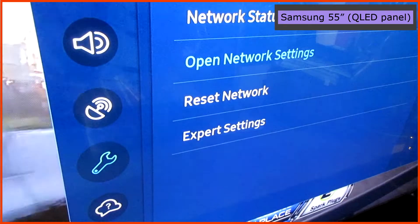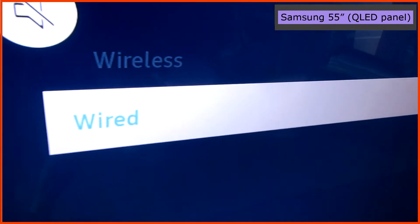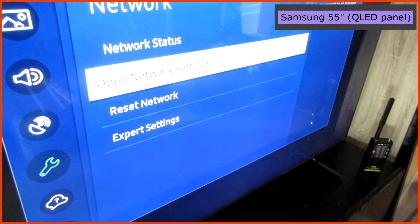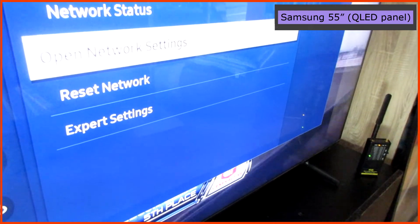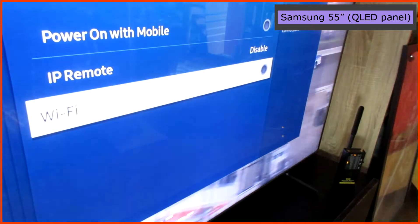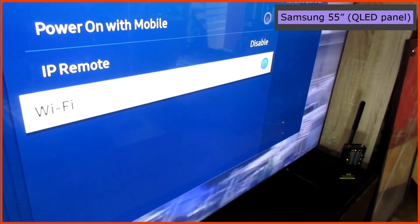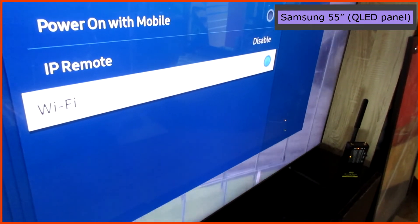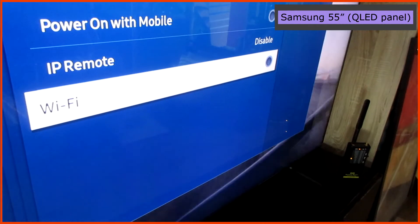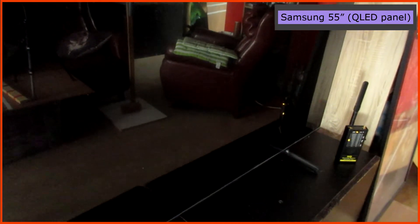This TV is set to make connection through a cable. If we look at what they call expert settings, we can see that the WiFi has been turned off, but we still measure WiFi. You can see that it does not make much difference if you change settings here. This is not a bug — they make it so you can't disable WiFi on this TV.